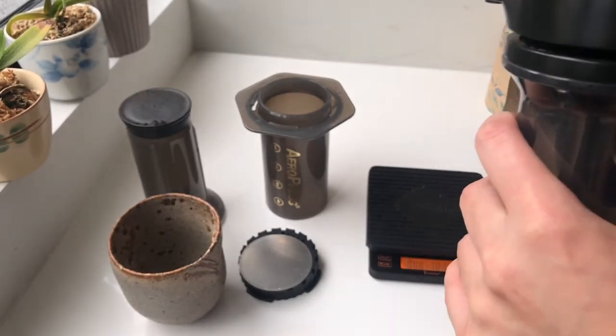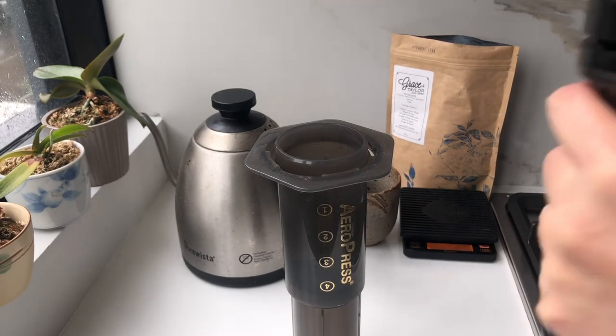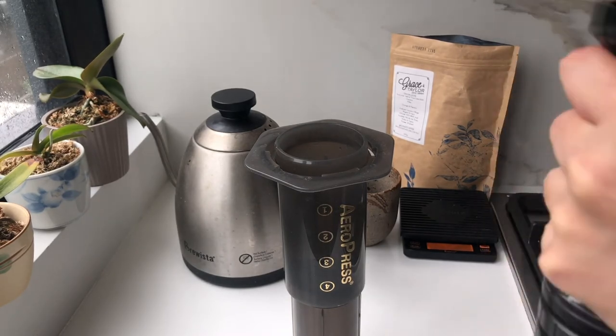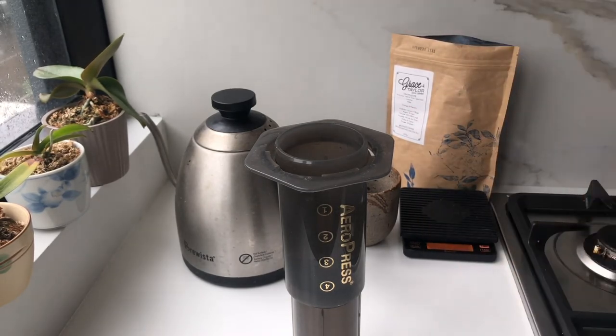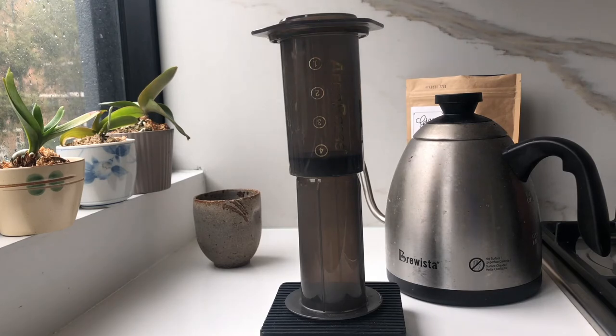And now let's start grinding. This is really hard to do in front of a tripod so I'll just put this in the back. Depending on the grinder that you have, it'll take a lot longer or a lot shorter. I'm using a Lido3 grinder which is honestly a bit on the pricier side, so this takes me a bit shorter than if you had say a Porelex or a Hario grinder — but those are fine as well.